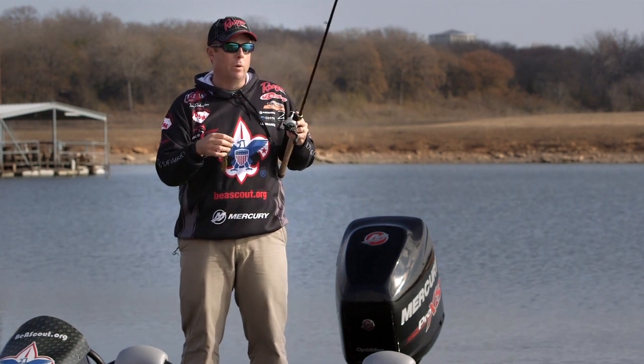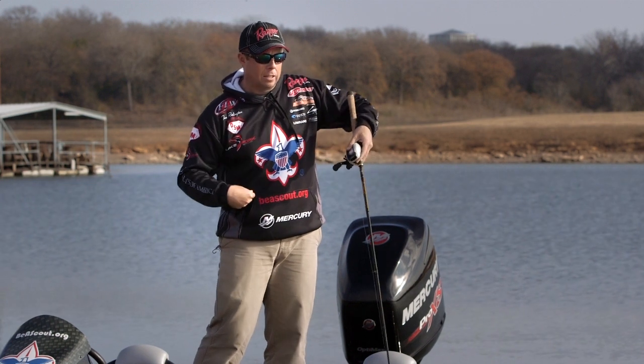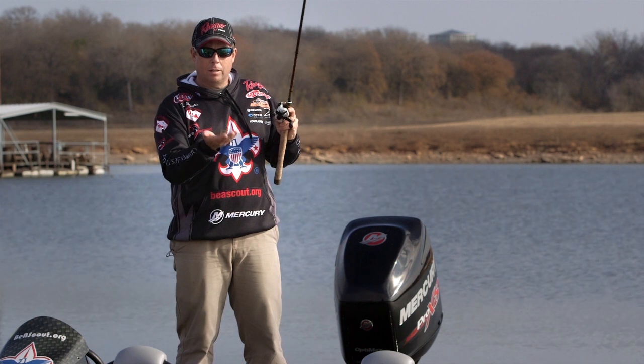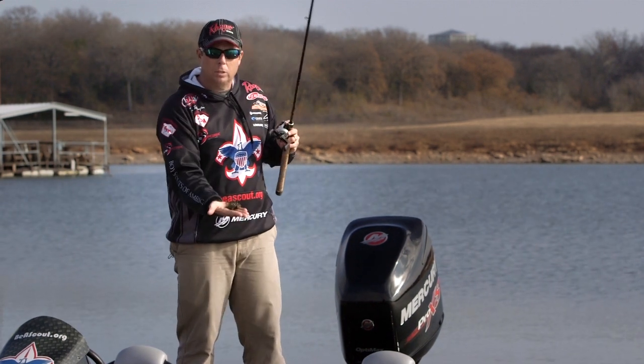Second thing — like a lot of things in life, it's all in the wrist. It's not a big swing of your arm. It's the wrist action and getting a lot of tip speed, forcing it out there in a pendulum. For me, if I'm pitching left-handed, my right hand — I don't throw the bait, I just hold it. It just sits there.